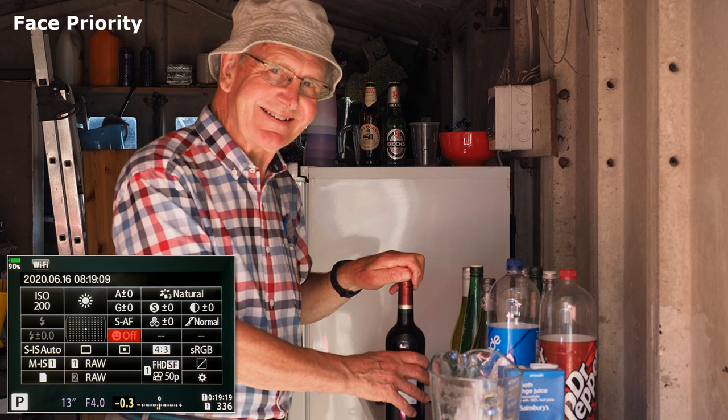Face priority. Switched off. If autofocus and metering is not working as expected, check that this facility is not switched on.